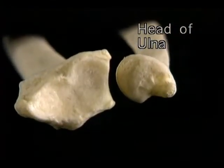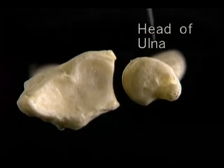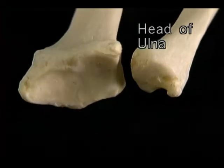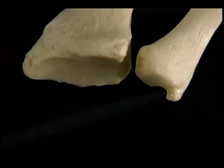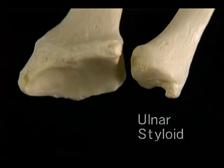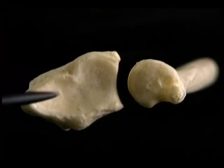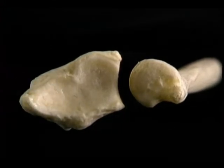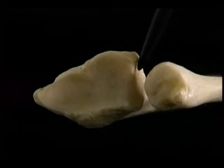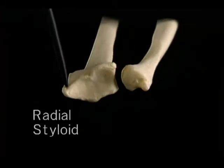Eight small carpal bones form the carpus. Distal to the carpus are the metacarpal bones, numbered one through five. The carpal bones are in two rows — a proximal and a distal — and the bones in each row are attached closely to one another. The four bones of the proximal row are the scaphoid, the lunate, the triquetral, and the pisiform, which sits by itself on the triquetral.